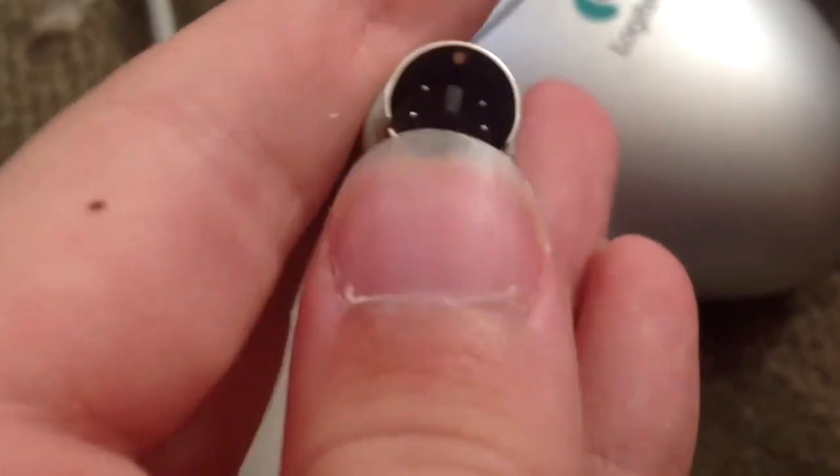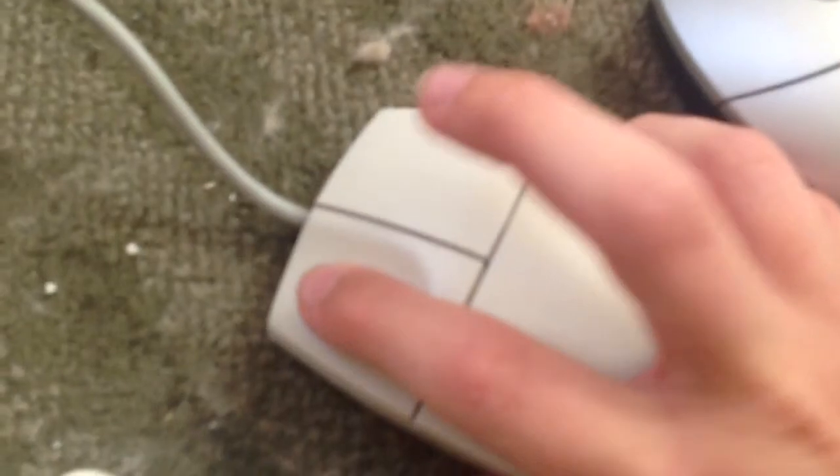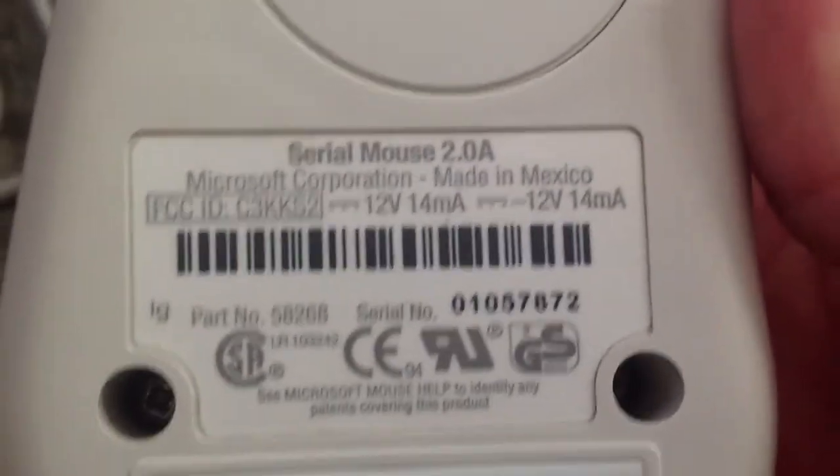But we use mice every day on our computers, and it's pretty hard to think of a computer without a mouse. It's hewlett-packard — I forgot to say that. The back of this mouse just says 'serial mouse' because Microsoft's generation just called things what they were — they called their keyboard 'USB keyboard 600.' Right here is a Logitech USB infrared mouse and I'm going to show that it works.